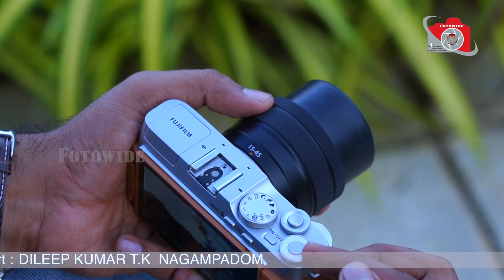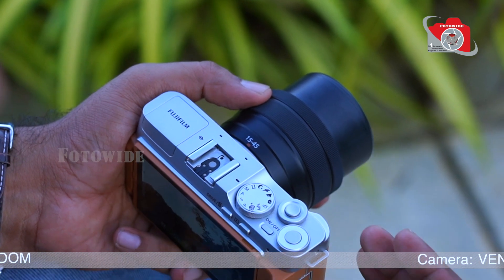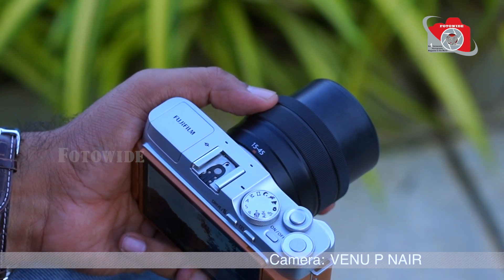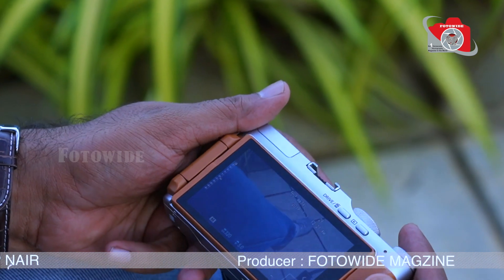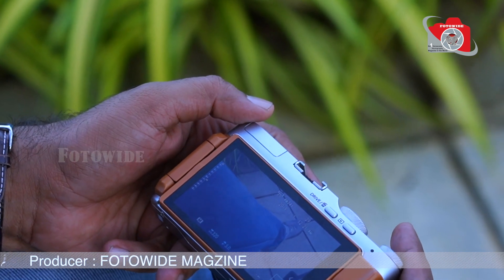This is the video recording button, and you can switch to white balance from here. The menu features are the same as the XT200.